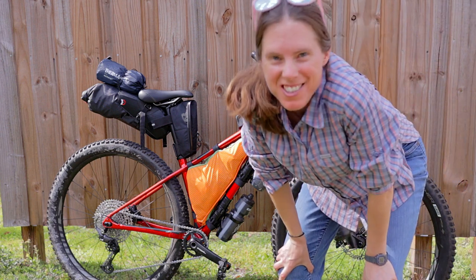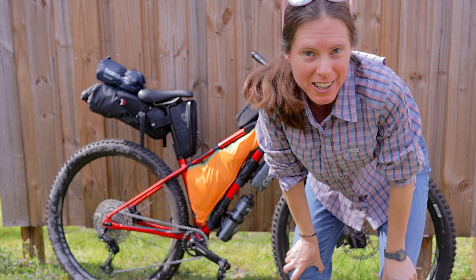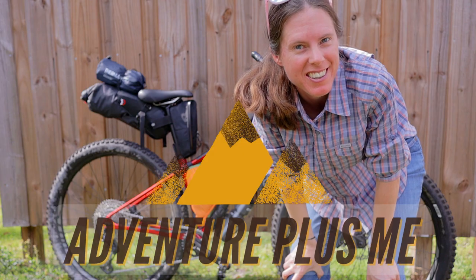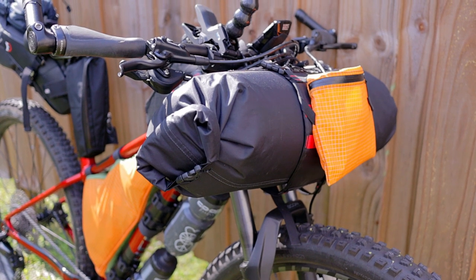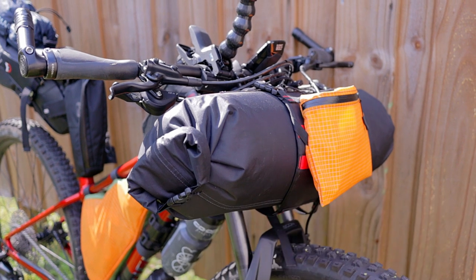Hey folks, today I'm going to quickly go over my current bikepacking setup for my next adventure on the Hurricane 300. On the front of my bike I've got the Sweet Roll size medium, and that will hold my sleeping bag and my tent.